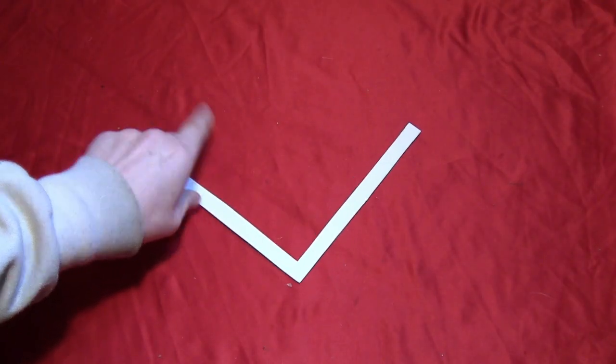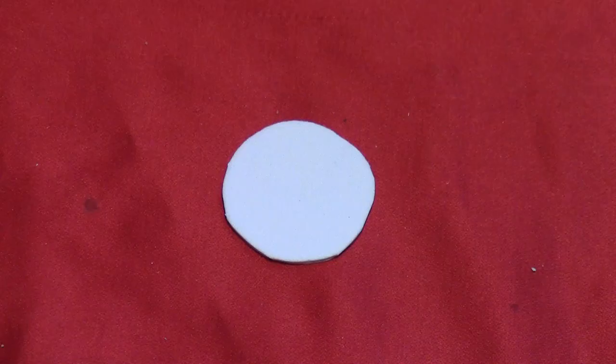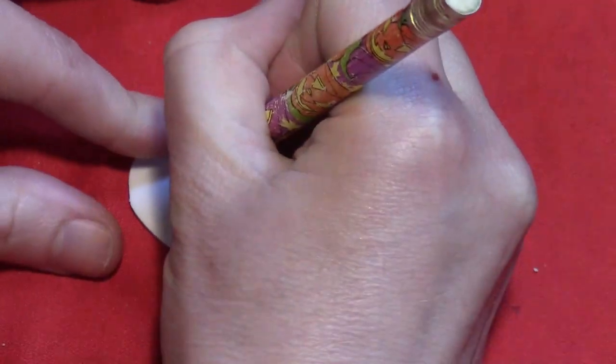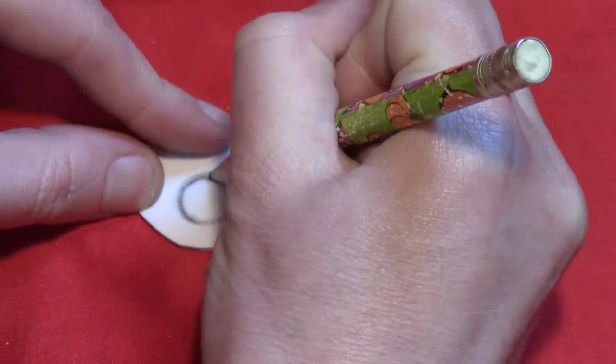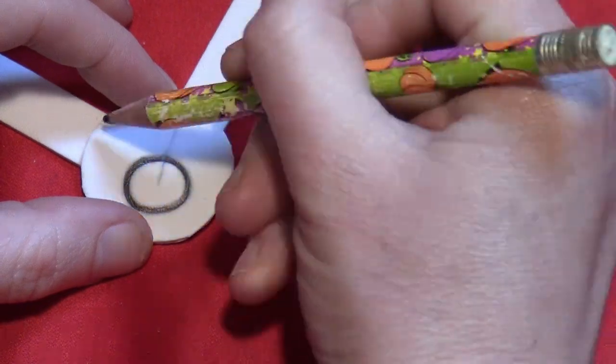Start by cutting a right angle out of a piece of craft foam, then cut a circle big enough to go on the corner of that. Before you glue on the circle, draw on the design with a pencil. You want to draw it on very deeply so that it indents the foam.